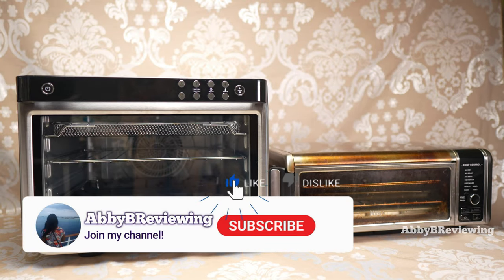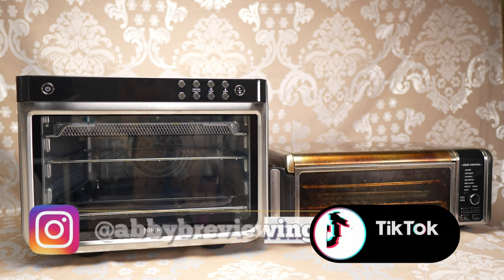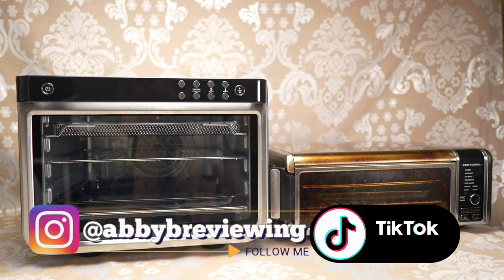Before I get started, make sure to hit that subscribe button if you're not already subscribed so you can stay tuned to all my new videos dropping weekly and help the channel grow.